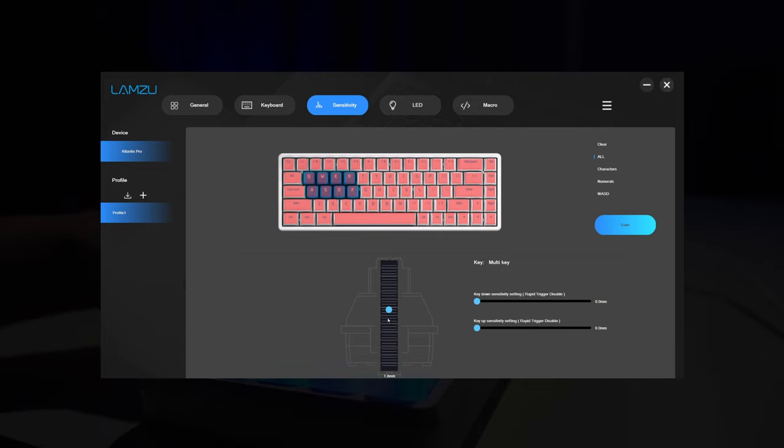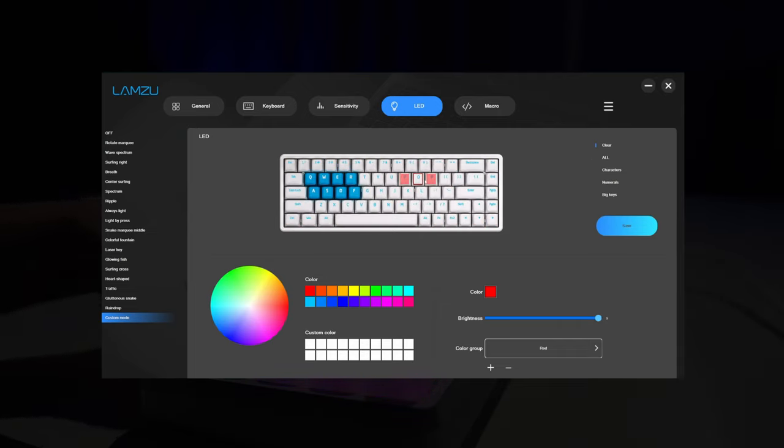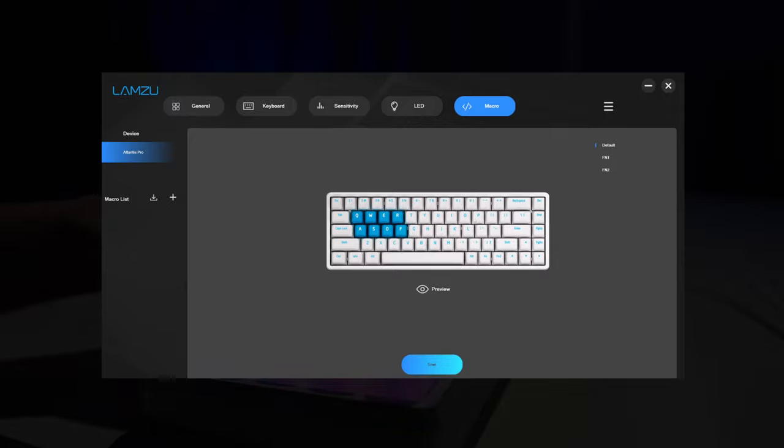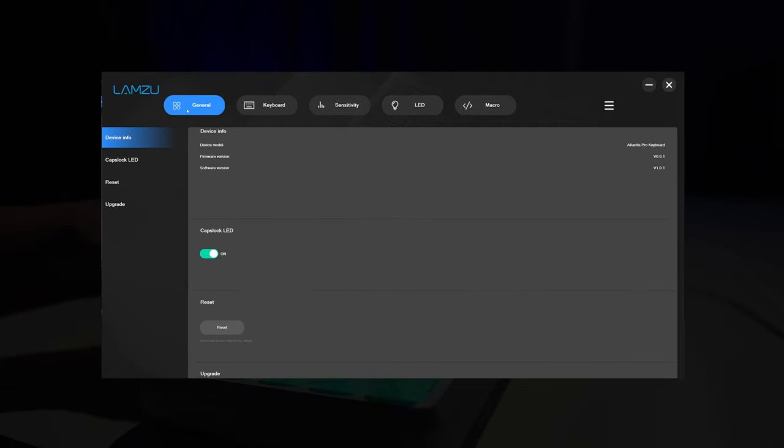To be fair, navigation is pretty straightforward. On the sensitivity tab you configure actuation points for individual or all keys at once, and it's also where you adjust rapid trigger settings. What I like is that you can adjust the upstroke and downstroke sensitivity for rapid trigger individually per key. Lighting effects and customization are a little more creative here compared to other Hall Effect keyboards in this price range, but the interface still looks like something I wouldn't want to spend more than five minutes on. Companies releasing Hall Effect boards really need to pay more attention to user experience. Honestly, with so many reskin clones, it just makes the Wooting look even more desirable.